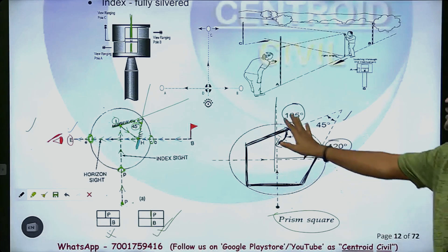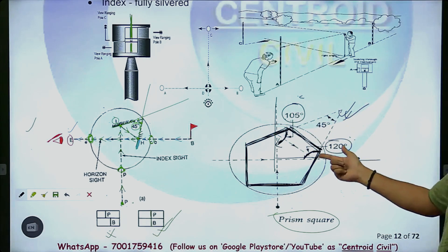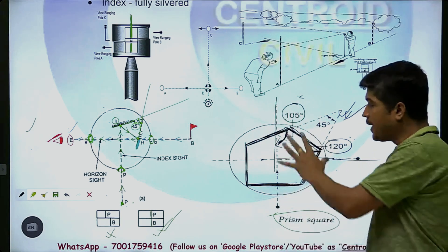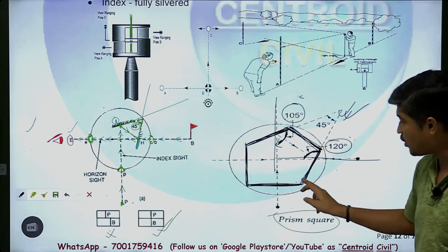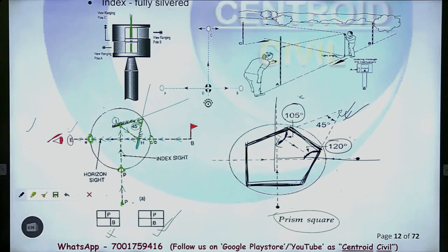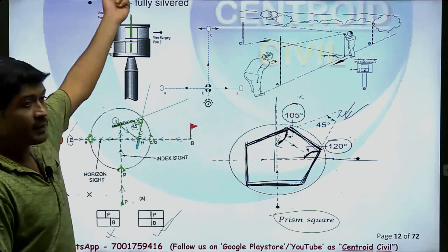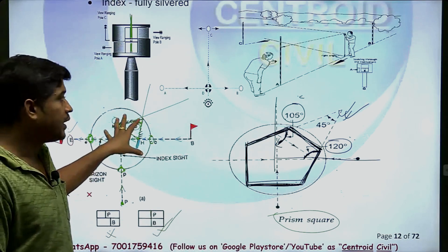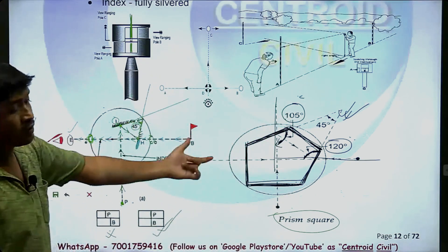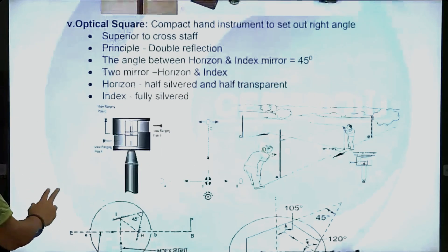If you have a question, you will have a target. You will have an optical square weight and prism square weight. You will have an advantage of the single prism that you use — a dutometer. If you have a single prism, you will have an actor with a prism. It is a solid piece. If you have an optical square, you will have an objective. This is a double reflection.